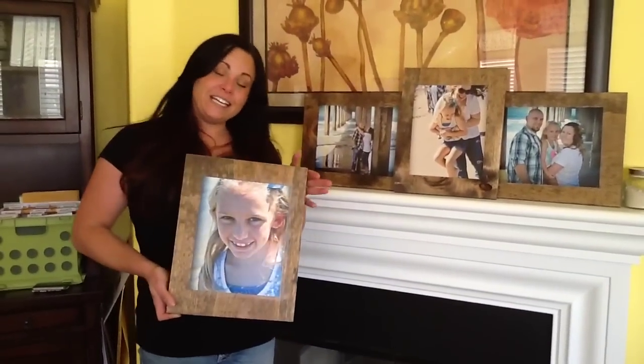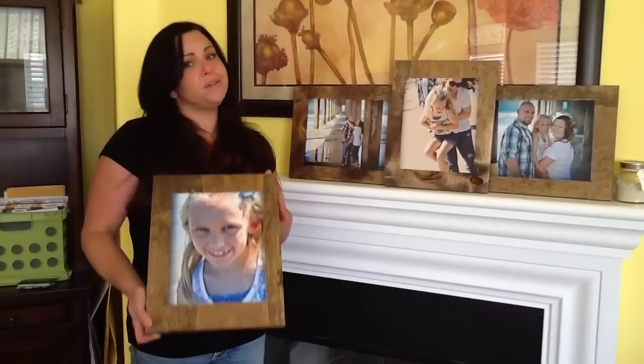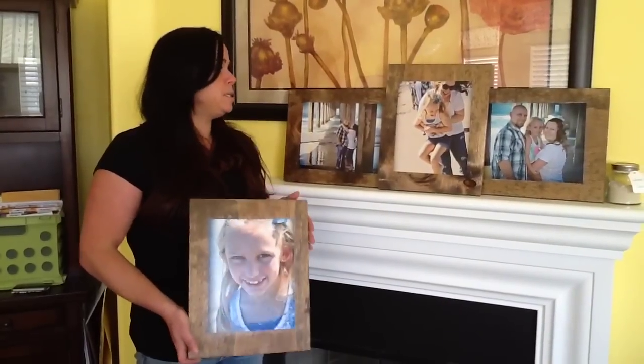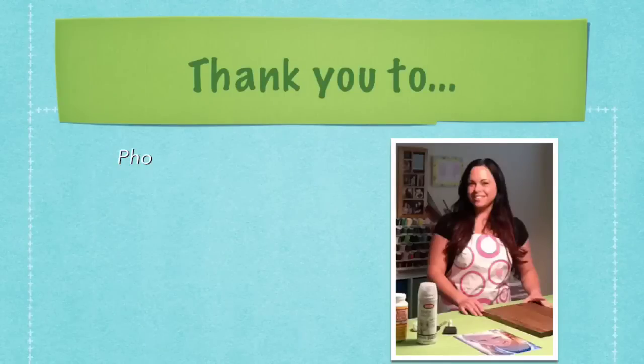So as you can see, this is a really easy way to display your photos. Economically, it looks very rustic, very pretty. And it's just really cheap to do — it only costs maybe $20 with a print.